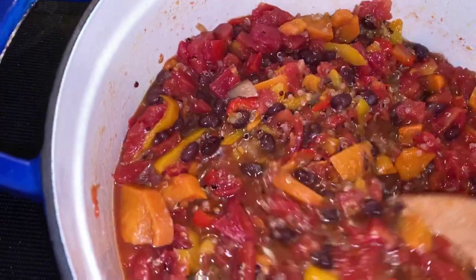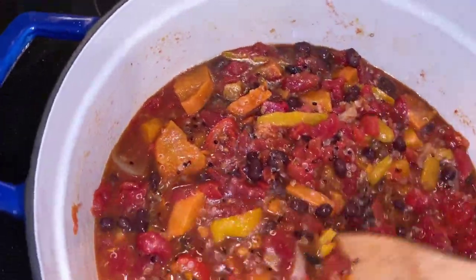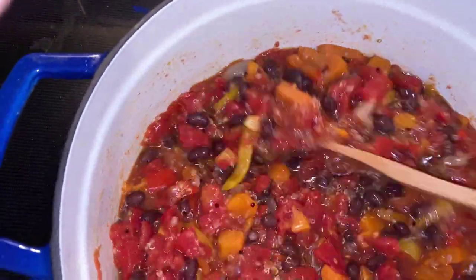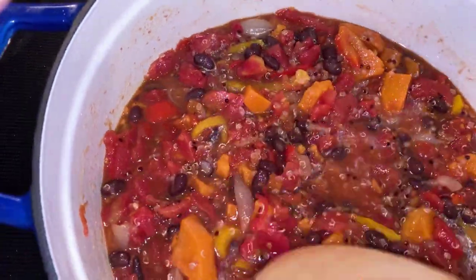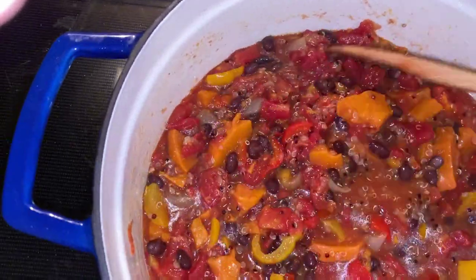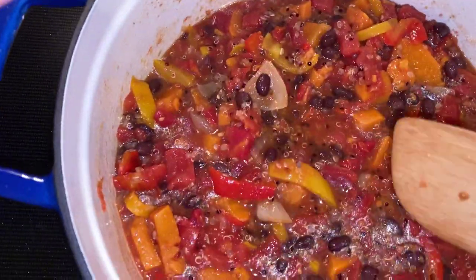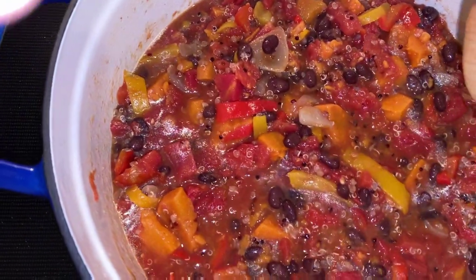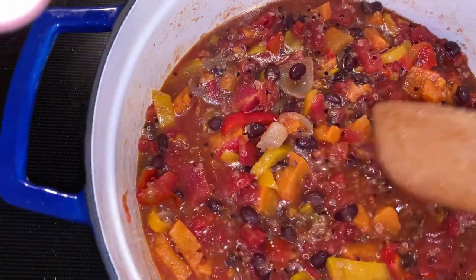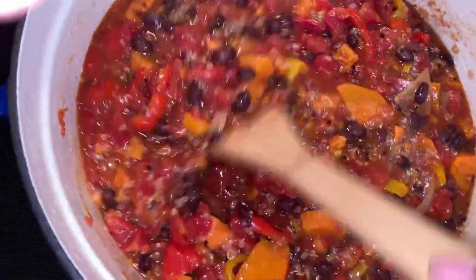Here is my chili just simmering in the pot — it's pretty much ready to go. I've added in my diced tomatoes, black beans, and seasonings. This smells amazing — you're going to love this Daniel Fast chili. You can use this for a Daniel Fast lunch or dinner. Just let it simmer and when it's ready, serve it up. It's so hearty — you have protein from the beans and the quinoa, carbohydrates, and your vegetables. You have everything you need for a nutritious Daniel Fast meal.